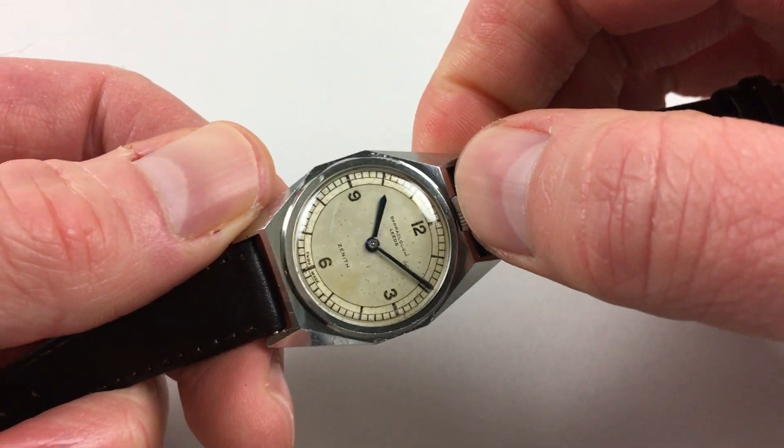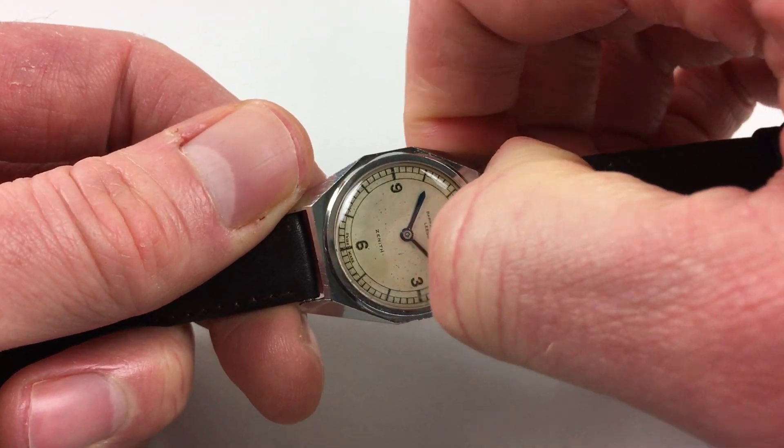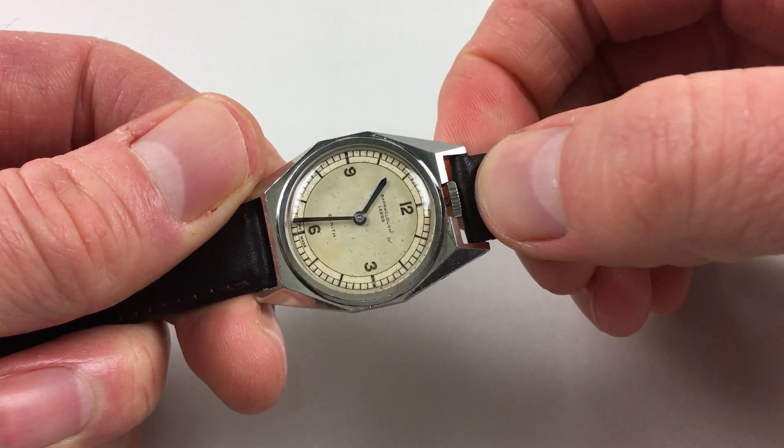Hand settings are just in a normal manner — just pull the crown up and then you can turn the hands to the desired time.